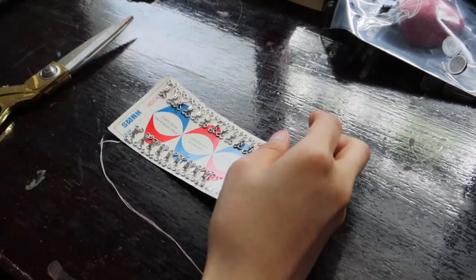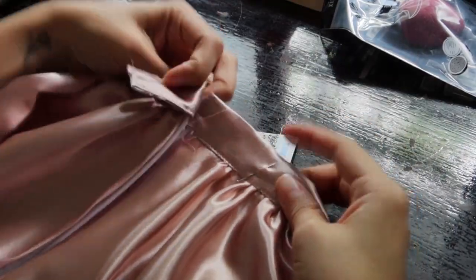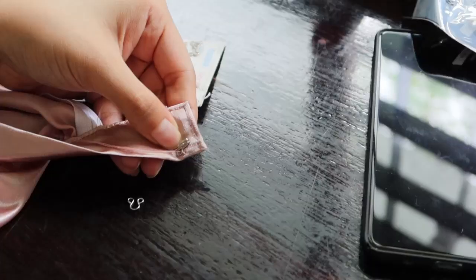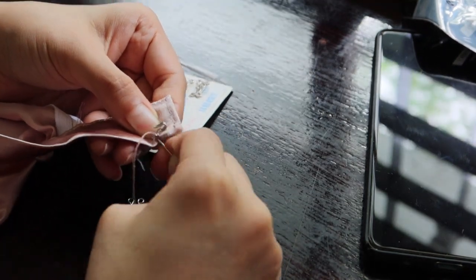Now for the final step: adding hooks. This is the only hook that I have and I don't recommend it because it's not too sturdy. I might actually change this with a better one because it kept opening up when I wore it.